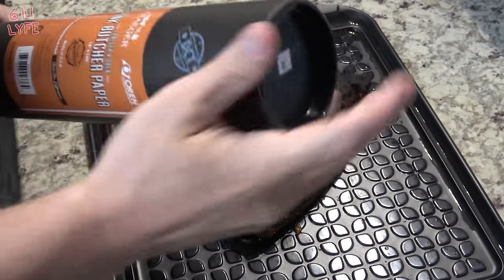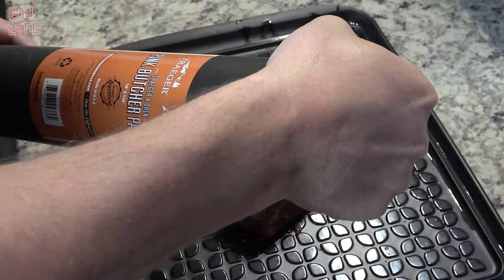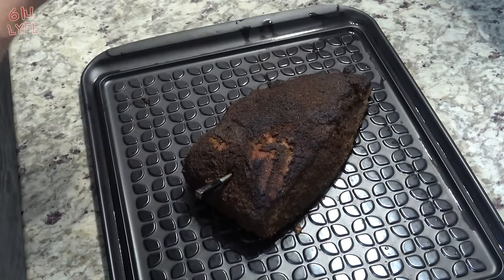The internal temperature has reached 161 degrees Fahrenheit, which is the stalling point. Essentially it will stay at that temperature for a while, so that's when I like to take the brisket off the smoker and wrap it. Right now we have this pink butcher paper by Traeger.